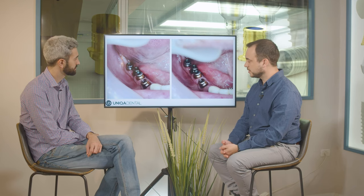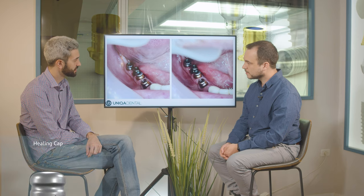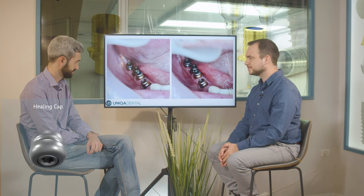We placed multi-units and on top of the multi-units we placed healing caps — for one week. For a week is enough; it's more than enough.